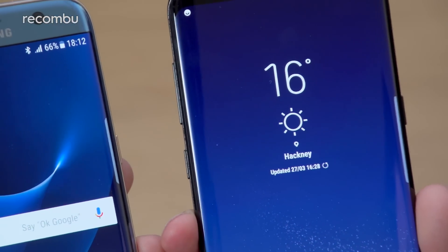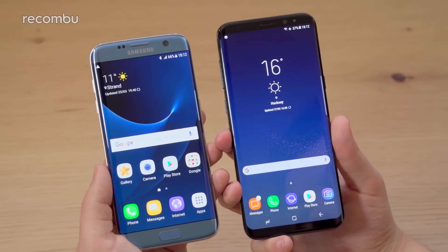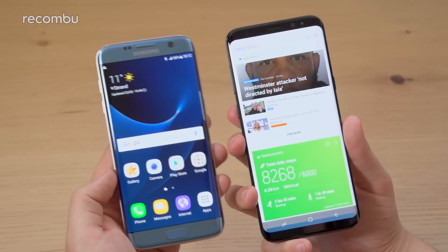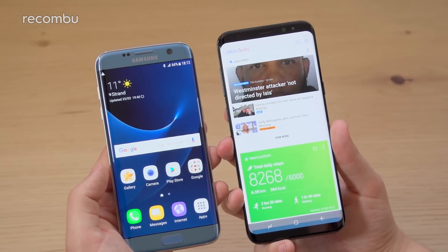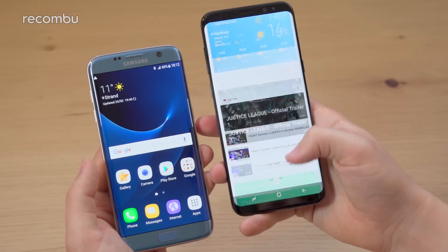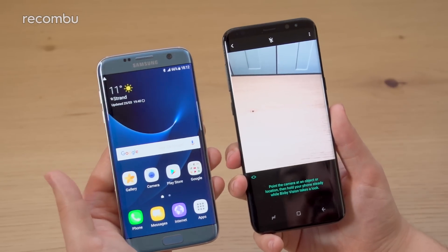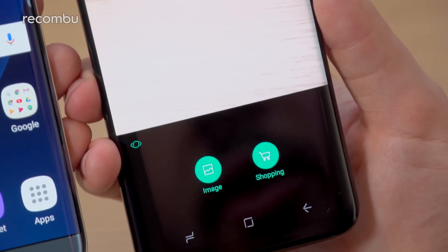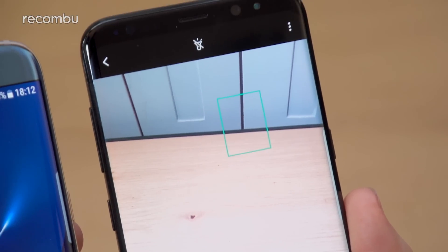In this particular model we can't show the full functionality of Bixby because it comes to the UK after the US and Korea. But it effectively mixes together the Bixby screen, which has update news, your fitness, your diary, weather, and news — it puts everything in one place. In addition, there's a feature called Bixby Vision, which is completely new and the S7 Edge lacks altogether. It lets you take a photo of an object and scan it to find it online or for retail, or shoot a picture of a landmark and it will tell you about that area.